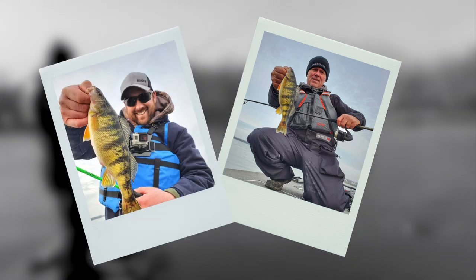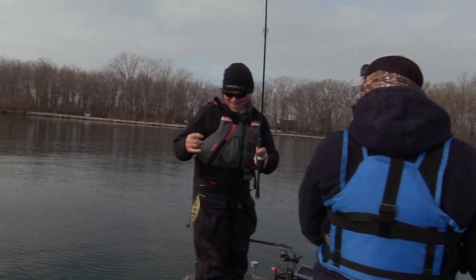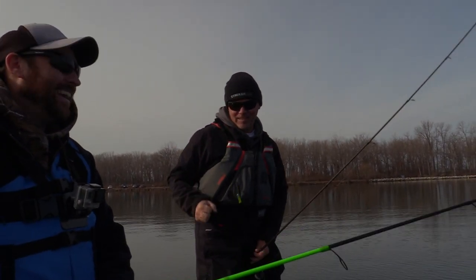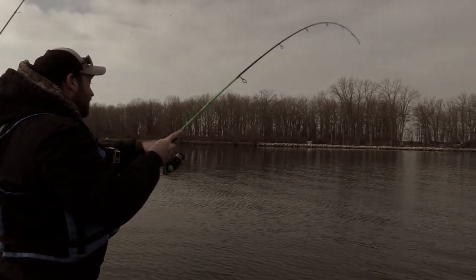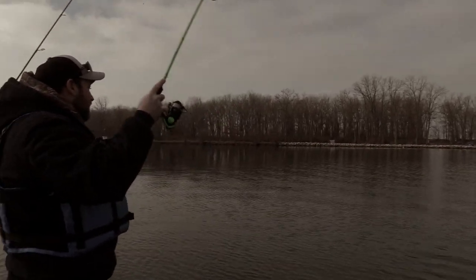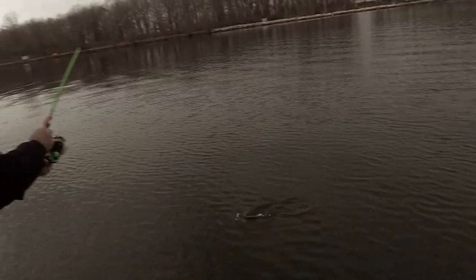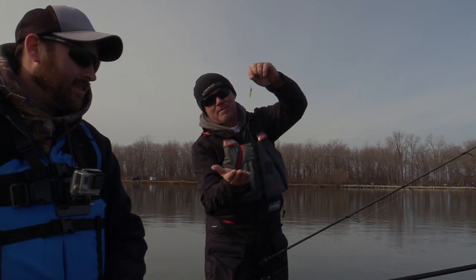The key to this technique — there's a couple of different things you have to do right or you're not going to get bit. It's the difference between me and Mark: I've caught 50 and he hadn't caught one yet, but that's because I hadn't shown him how to do it yet. You don't want to be moving the whole sinker and the bait. You want that sinker on the bottom, with slack line, and just jiggle that rod tip to make the bait move.